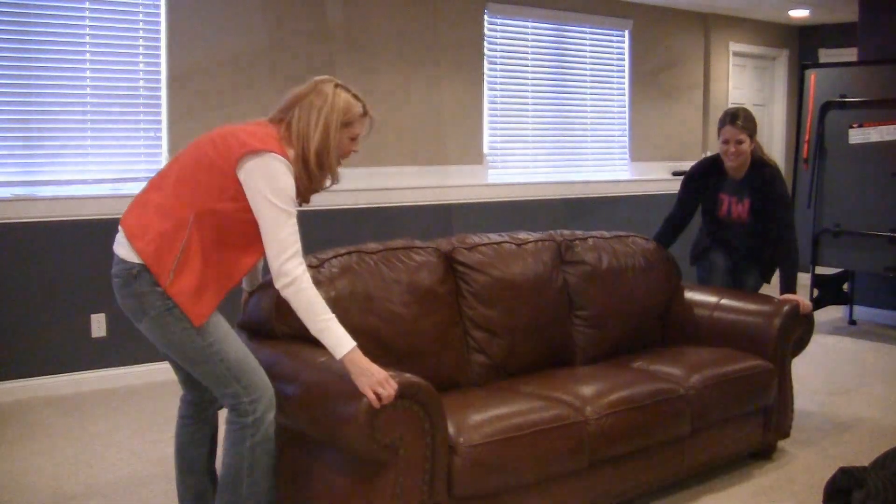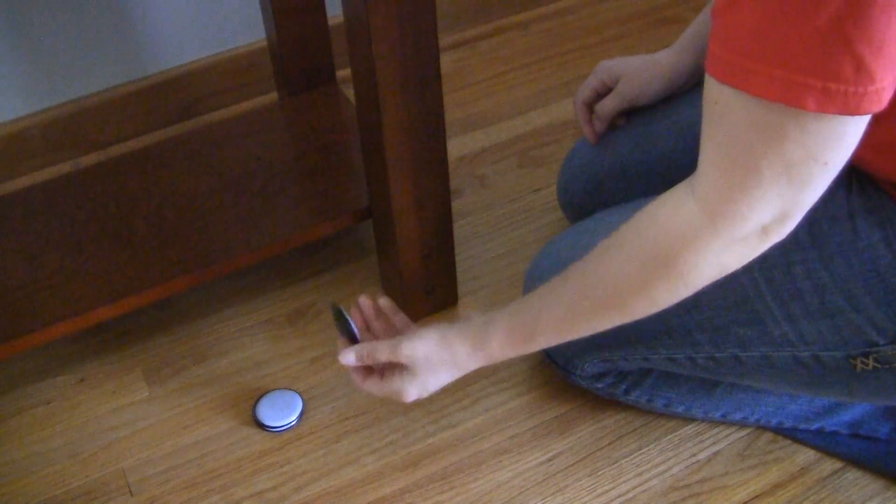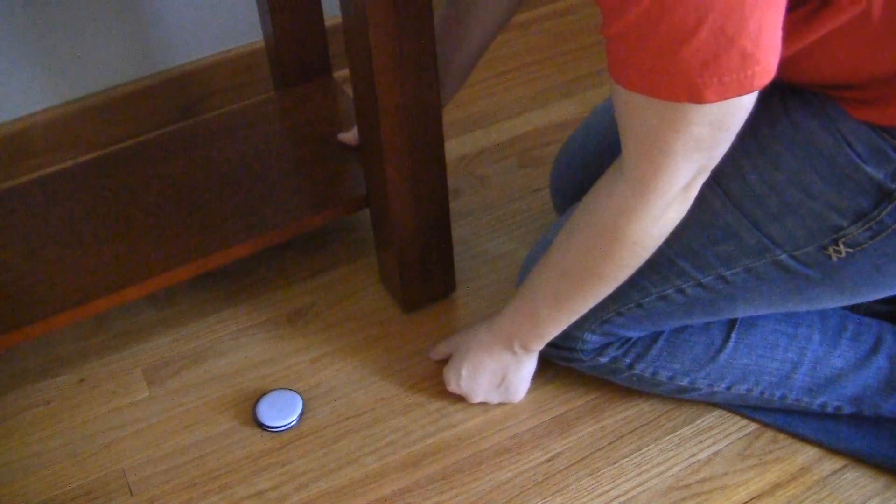Furniture sliders are an easy way to move your furniture throughout your house. Simply put the sliders underneath the legs of your furniture, then slide to any location.